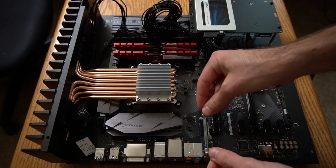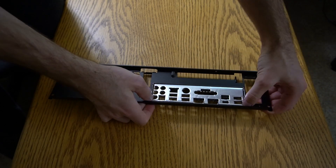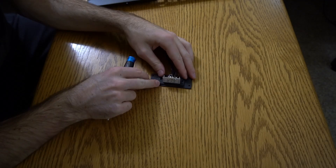An ASUS AC55BT Wi-Fi card. This is the motherboard input and output shield. This piece connects an external power brick to the HD Plex 400 watt adapter.